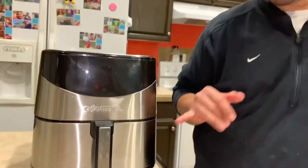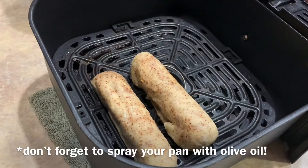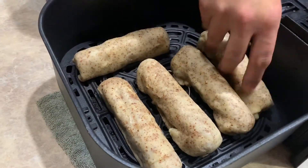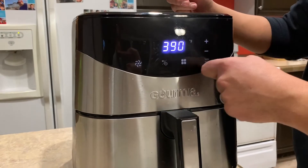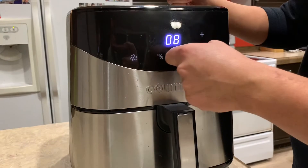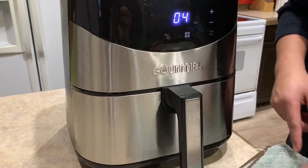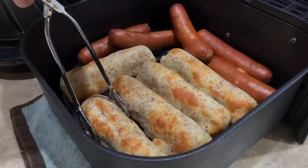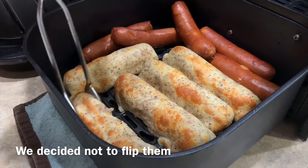Now that they're ready, we're gonna put them in the air fryer, which just beeped so it's up to temperature. Again, 390 degrees and we're just gonna cook it for eight minutes. They're halfway there and now we're gonna get them out and turn them — we forgot to spray the basket!